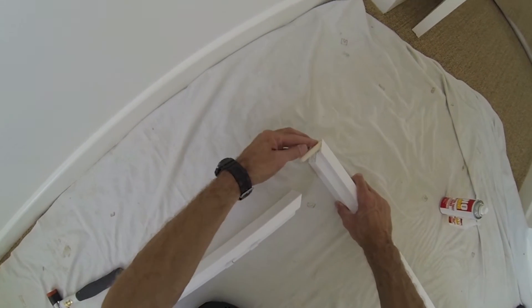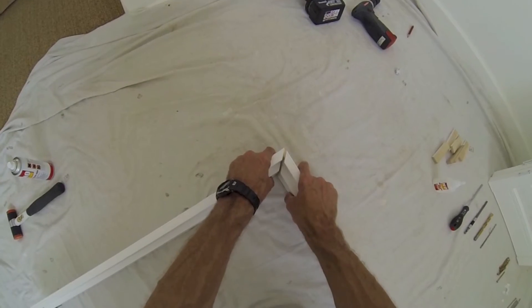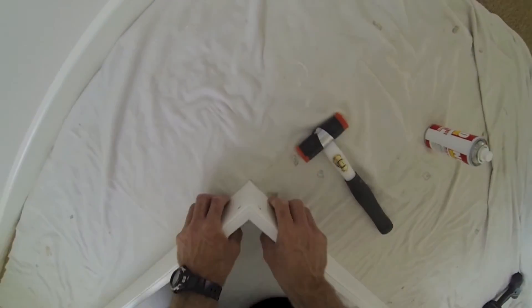Repeat the process for the bottom frame. Spray both ends, apply the glue to both ends and bring the mitres together until they're almost touching. Glue one mitre and then the final mitre.